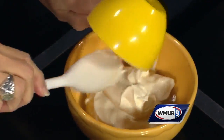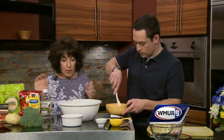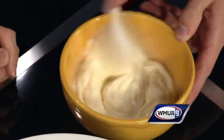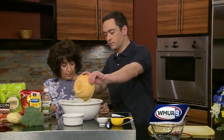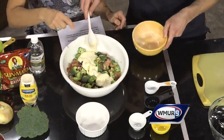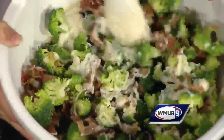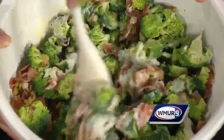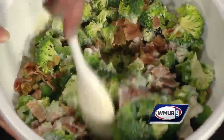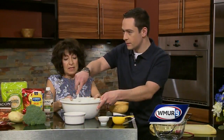Mix this up, then dump it all in with the broccoli mixture and mix it real good — saturate all that broccoli, the bacon, the raisins, the walnuts. You do this pretty much every summer? Every summer and it flies — it's a hit at every summer party we have. It doesn't last long at all.